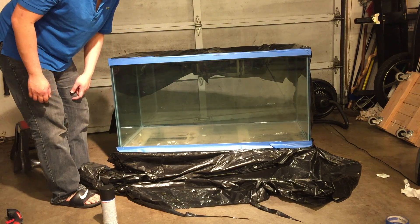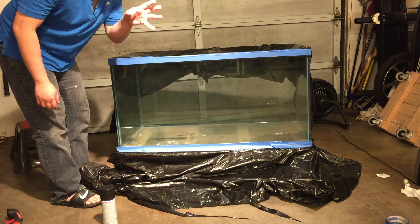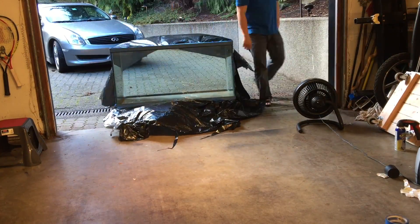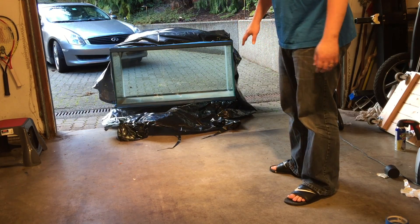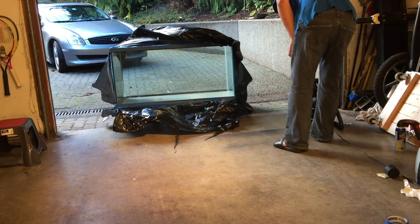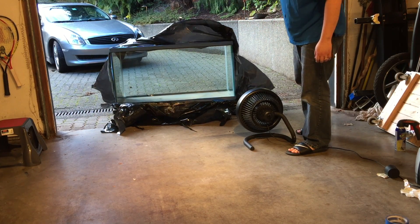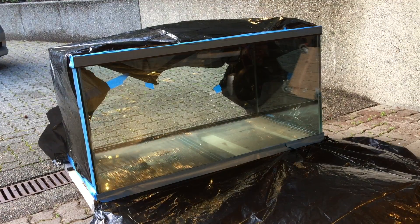Everything's masked off and I'm ready to paint. Let's take it outside so that I don't suffocate or become too intoxicated from the vapors. One thing I also like to do when I'm painting an aquarium is to have some kind of a fan blowing out towards the other direction. I had to open the garage door and moved the tank a little bit outside.